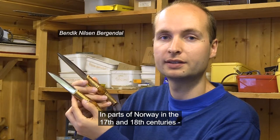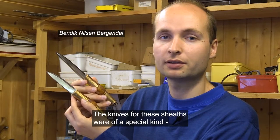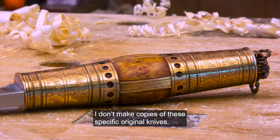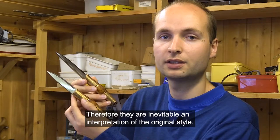In parts of Norway in the 17th and 18th centuries, there was a tradition for making double sheets called Tvyslire. The knives for these sheets were of a special kind with long decorated bolsters. My knives are not a copy of any specific original knives; therefore they are inevitably an interpretation of the original style.